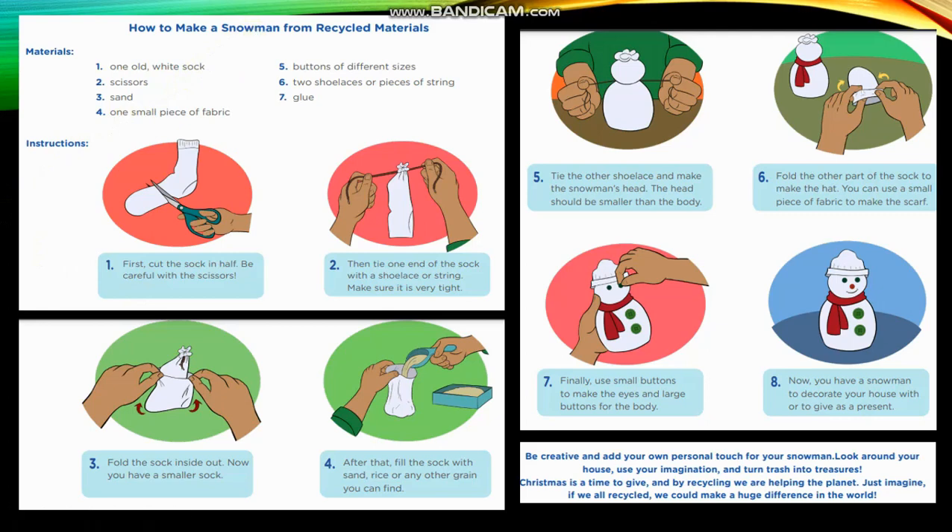Materials: one old white sock, scissors, sand, one small piece of fabric, buttons of different sizes, two shoelaces or pieces of string, and glue.